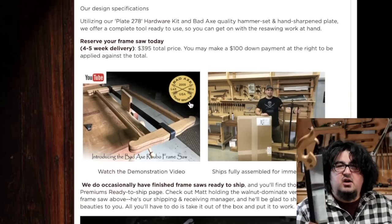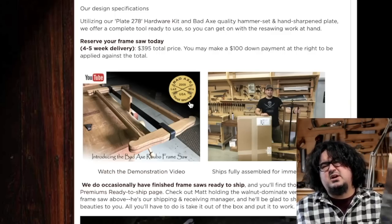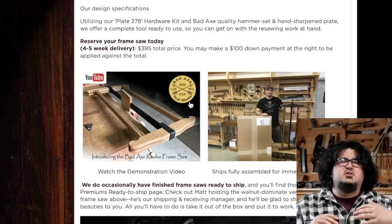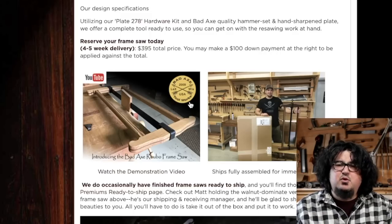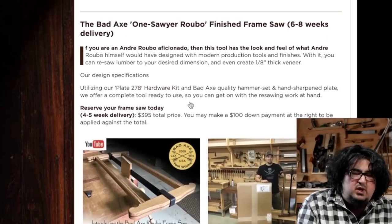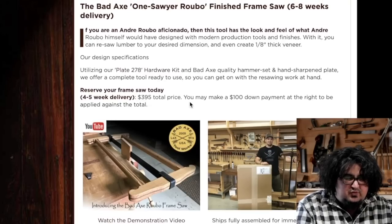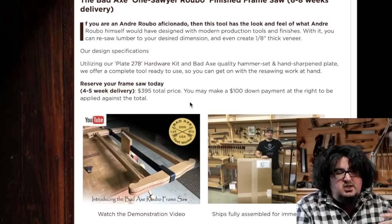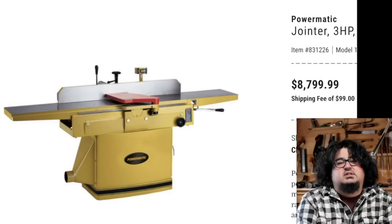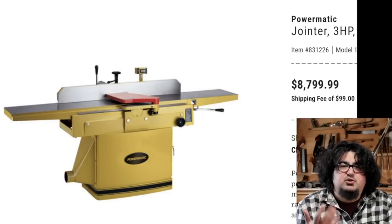I am a fan of BADAC saws as can be proven because I've bought two of them — well, I bought one and I won one at Woodworking in America 2015. The fit and finish on their saws is spectacular. Quite honestly, I'm a pretty good woodworker and it would take me a long time to make a handle that nice. That's why I am very happy to see that they are making finished frame saws now. They have cherry and maple finished frame saws available. If you've been wanting a frame saw and didn't want to go the kit route and wanted the fit and finish of a BADAC — boom, there you go. Look at this thing. It's beautiful. It's gorgeous. It's just pure sexy.